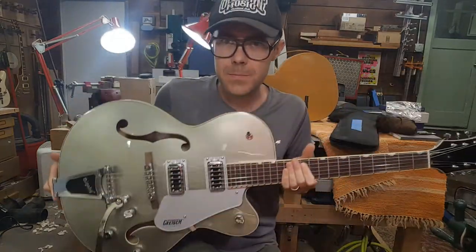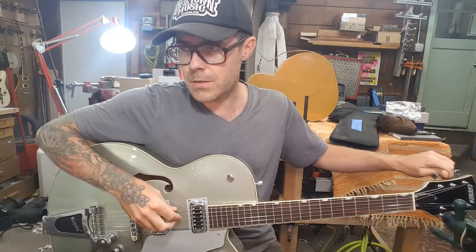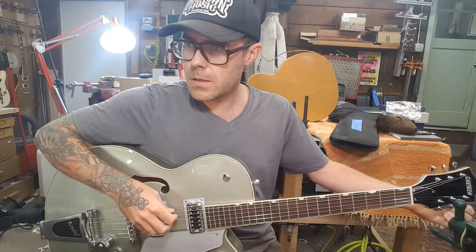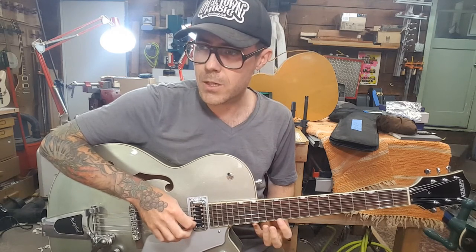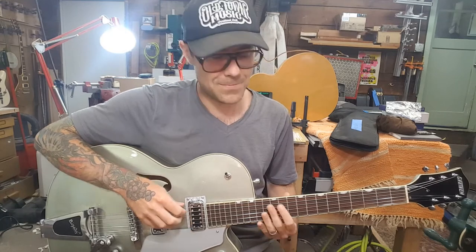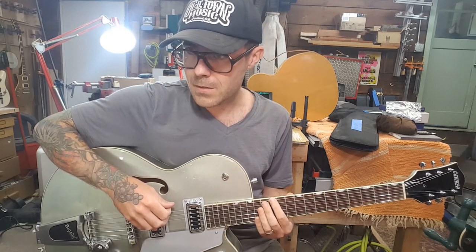I just strung this up and I'm checking to see that it's in tune — I have not touched the bridge — so we're just going to see if it stayed in place. I'm looking at my strobe tuner — that is right on, that is right on.